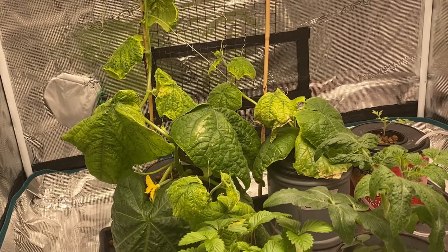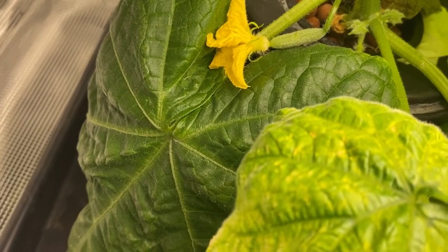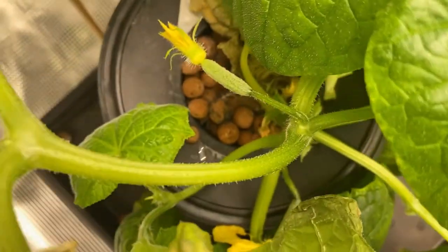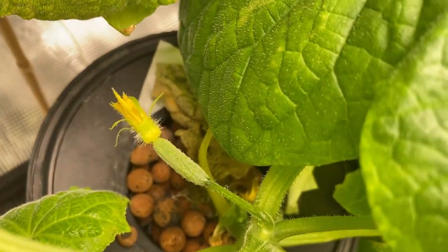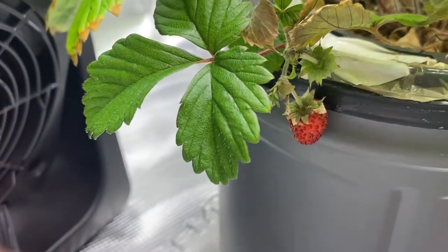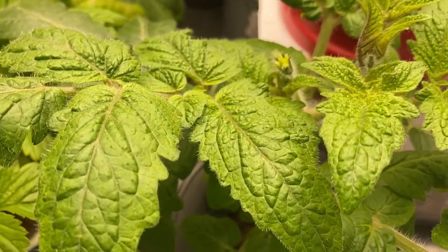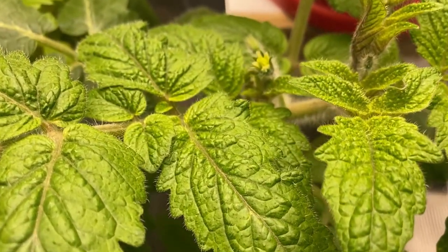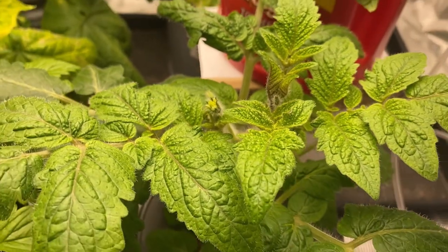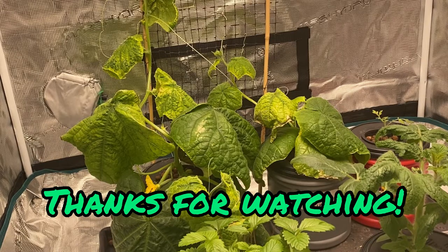We've got everything back in place in the grow tent and we will just keep an eye on these cucumbers to see if we can keep them going and producing in the next few weeks. Please stay tuned for upcoming videos — maybe we'll have some more strawberries and baby tomatoes coming soon. If you haven't already started growing indoors and are wanting to learn how, please check out some of my other videos. I have a lot of how-to videos on different vegetables you can try growing indoors. Thanks for watching and we'll see you on the next video.